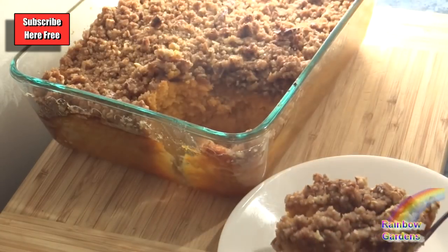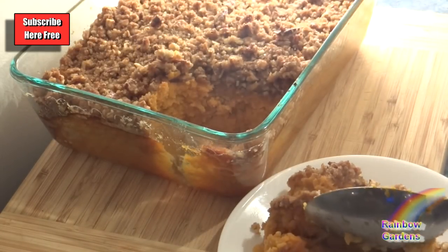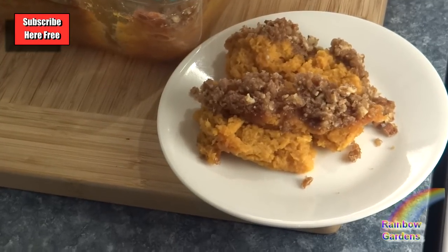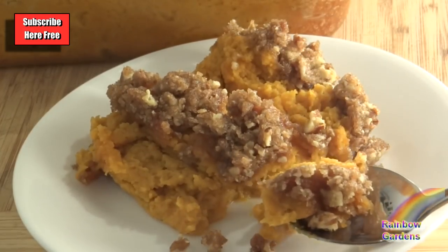Now you'll see how airy these are — they kind of fall apart, the sweet potatoes do, and that's from adding the egg whites separately. Again, if you want it to be a little bit more dense, don't add eggs at all, or just add your eggs — all the egg white and the egg yolk — at one time.